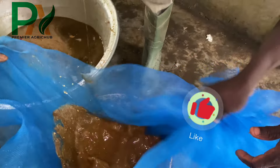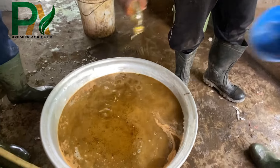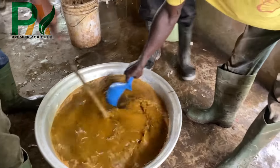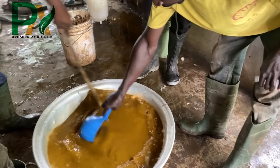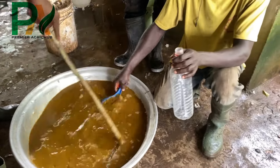The final sieving is done before we added the neem oil extracts. Then well mixed, ready to package and store.